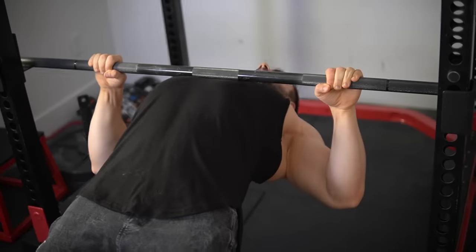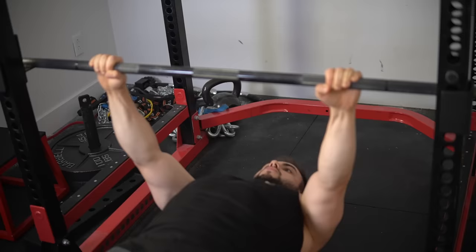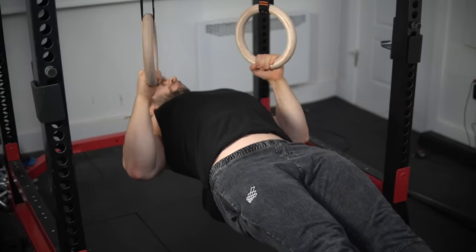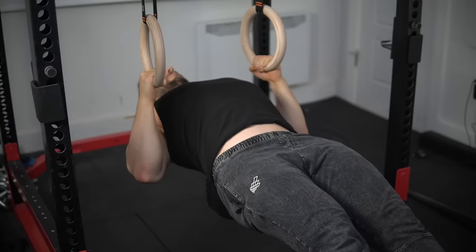Truth be told, there's nothing wrong with that, but what does that typically lead to? Treating this exercise as a finisher, or a high-frequency greasing-the-groove strategy — just pumping blood into the muscle. Great for shoulder health and keeping your posture in check, but it's not really the best mass builder at this point.